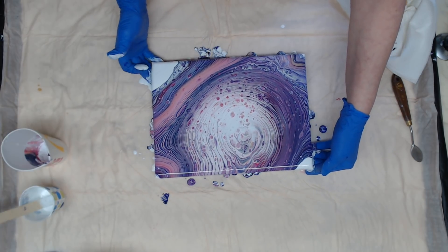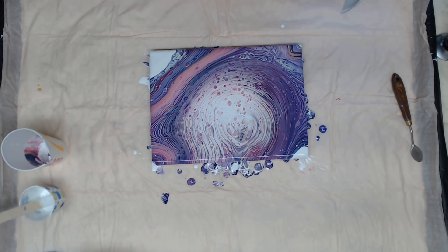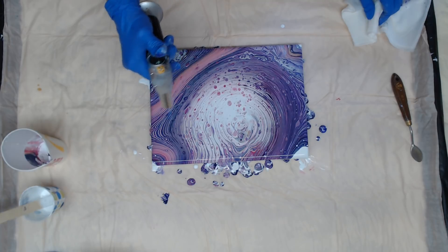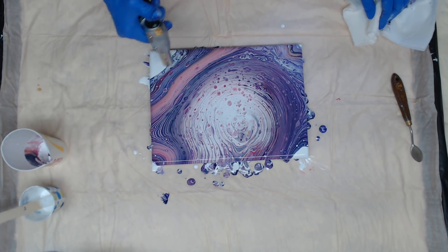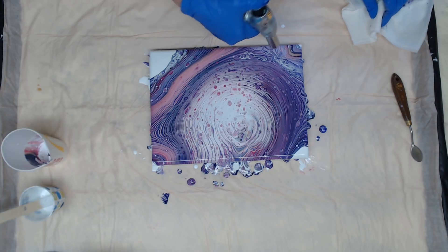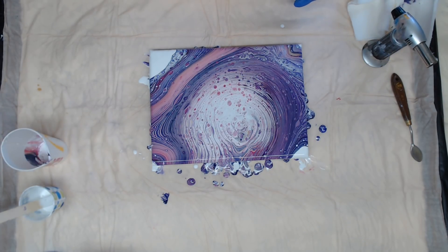I'm going to leave that corner and this corner. Give it a torch. Let's let this set for a few minutes and I'll be back.